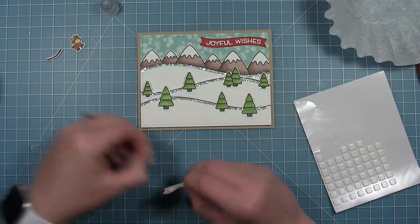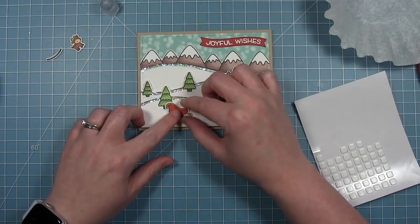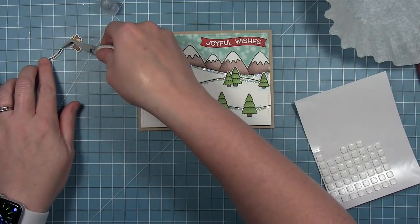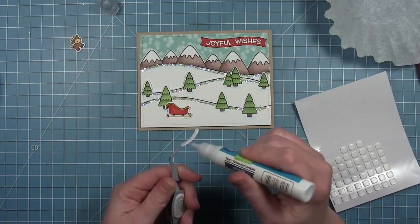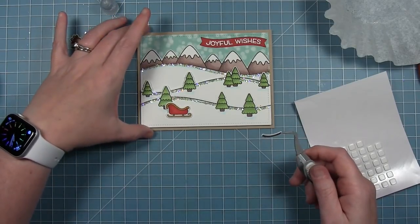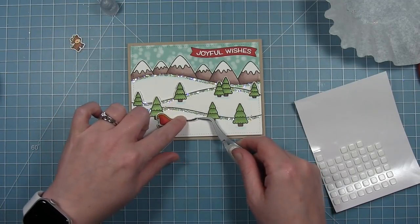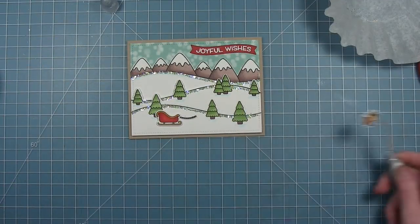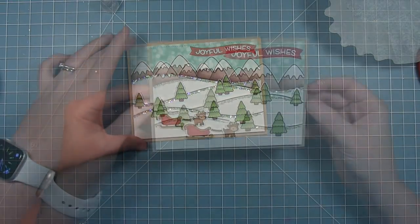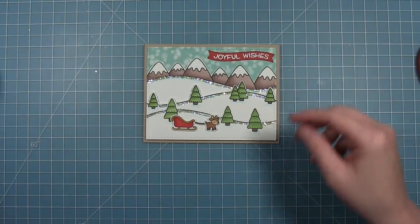Now I'm adding some thin foam squares to the little sleigh that comes with this stamp set and adding that in the foreground. There's also the little rope, and the die will cut that out. I'm going to layer that directly onto it with some liquid glue and tuck the rope behind the sleigh. My little deer will go in front on the other end, with some foam squares so he's popped up a little bit. You can see how the rope goes behind the sleigh so it looks like the reindeer is pulling it. And here is my finished card — I just love all that glitter from the chunky glitter.